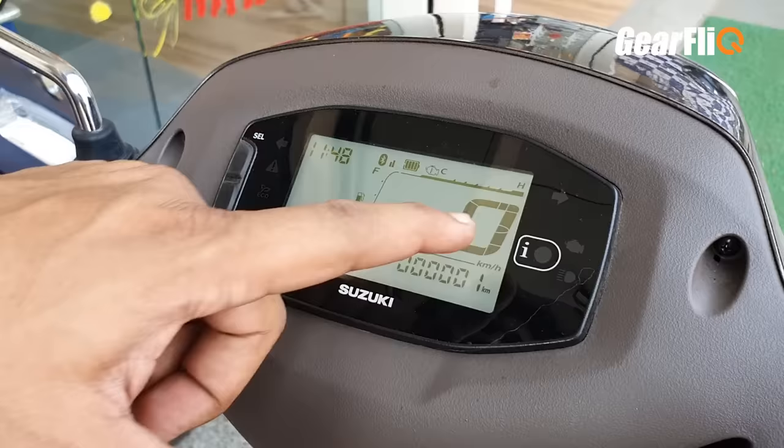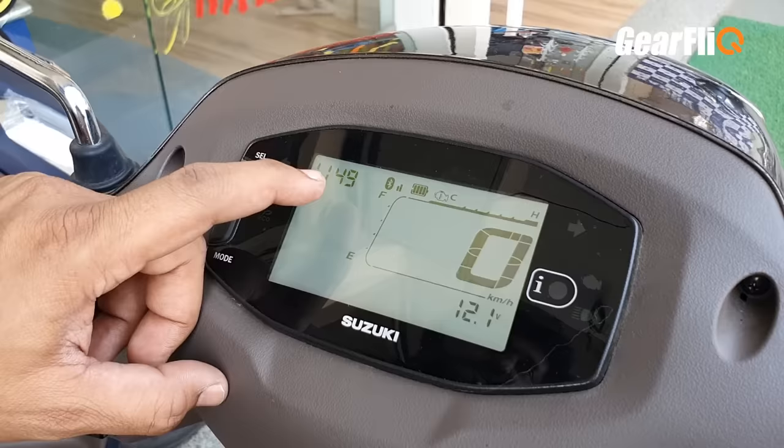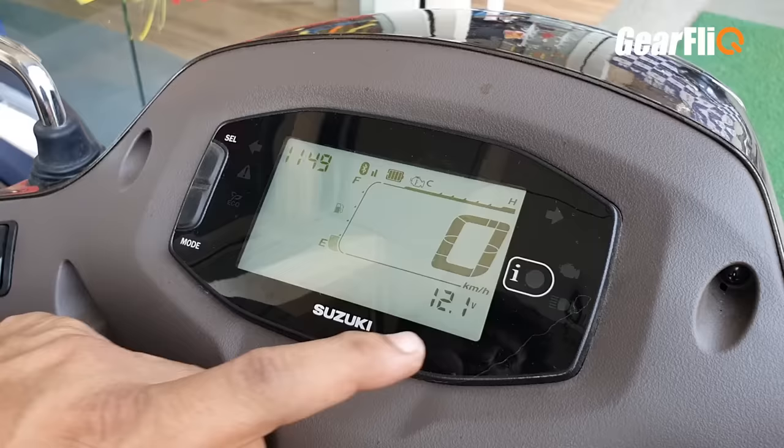There is a large speedometer in the center. On the left side, there is a fuel gauge which is clear to read. There is also an odometer which doubles as a trip meter when you select it, and there are 2 trip meters. On the left side, there is a digital clock. There is a Bluetooth connection indicator, and a battery indicator is also shown here.